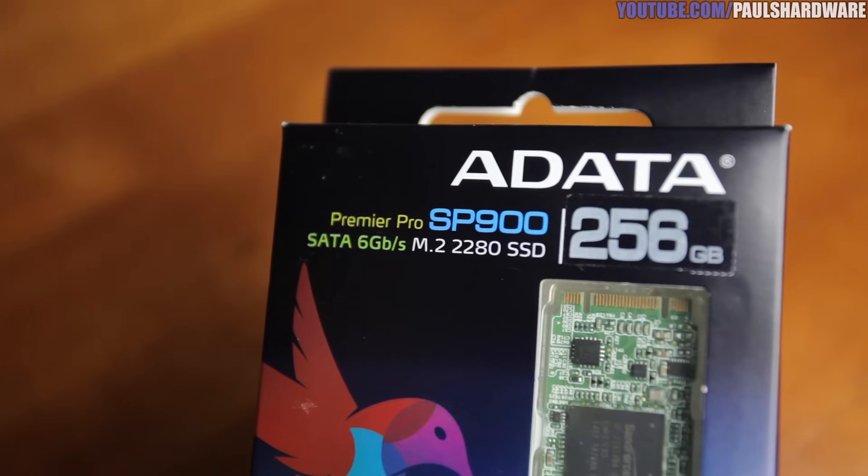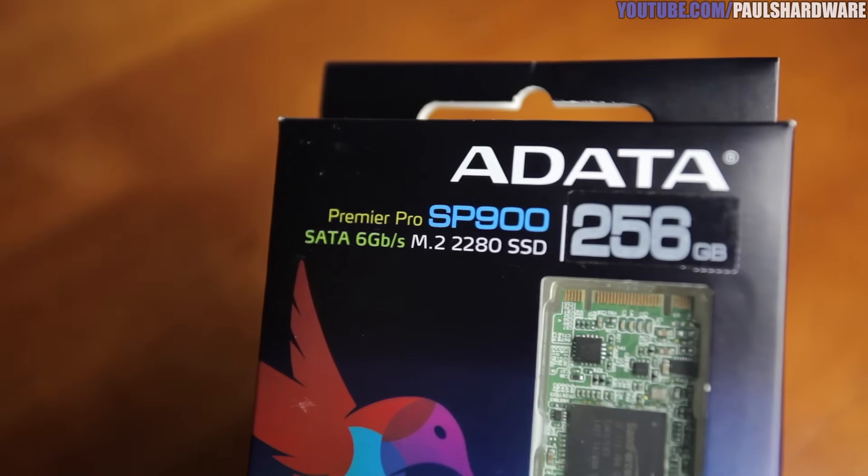Today's video is really all about M.2, also known as next generation form factor, and what it can do for you and your computer. To mix things up, I'm going to combine this M.2 tutorial with a quick review of a new drive from ADATA — the ADATA SP900 in the M.2 2280 version.